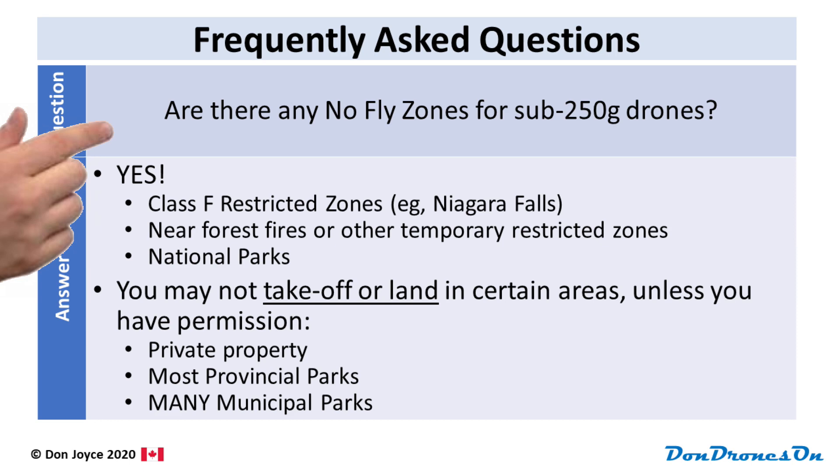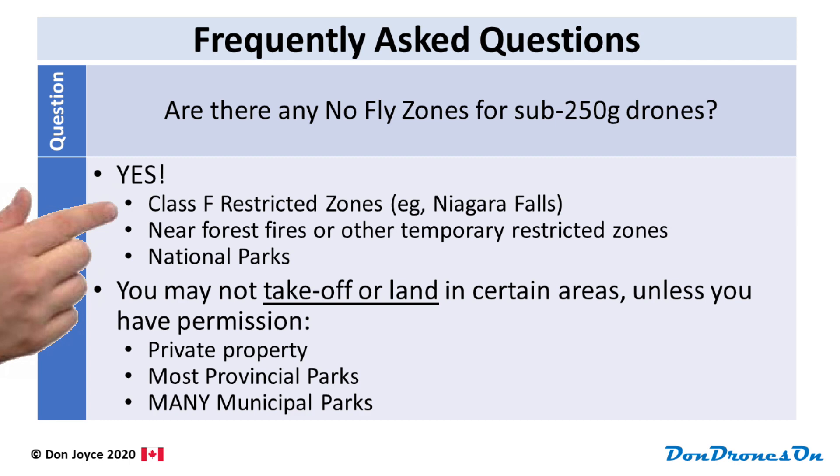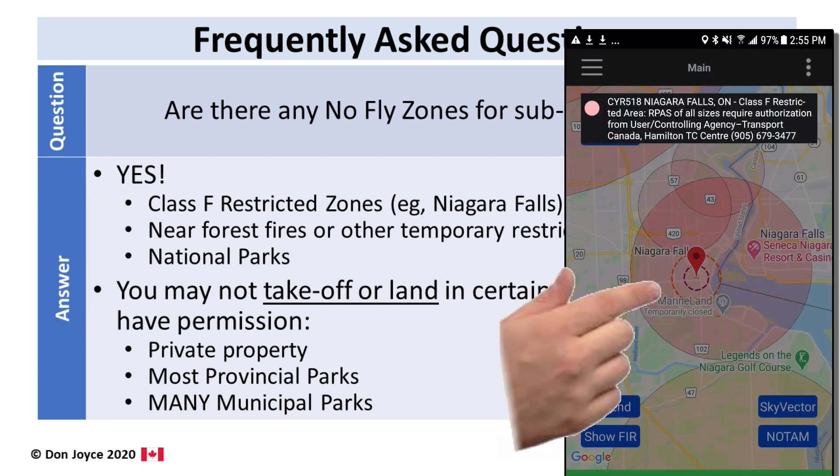So are there any real no-fly zones for sub-250 gram drones? As it happens, there are — three specific ones. Class F restricted zones are no-fly zones for all aircraft and all drones, including sub-250 gram drones. An example of a Class F restricted zone is the area around Niagara Falls.